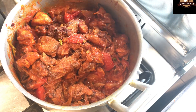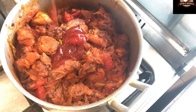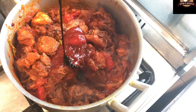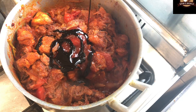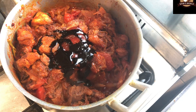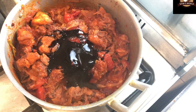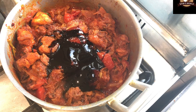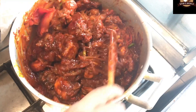I will put ketchup in this — I have added 2 tablespoons of ketchup. I will also add some soy sauce. About 4-5 tablespoons of soy sauce, which is thick.